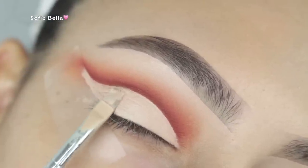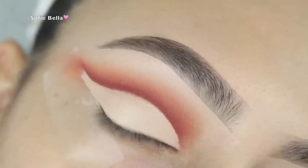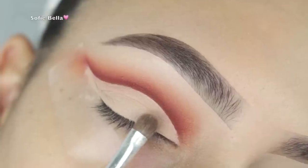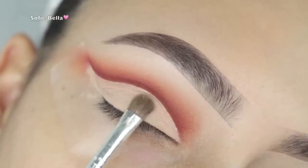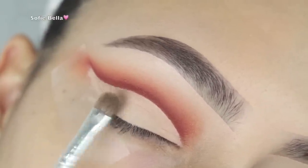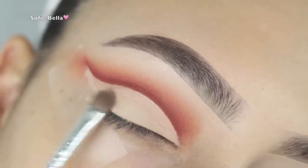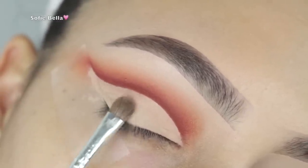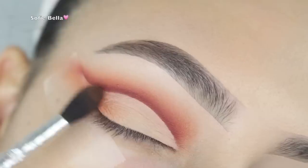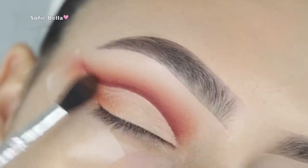Next I'm picking up my Tarte Shape Tape once again and an angled brush that I use to carve my brows — any sharp, precise angled brush or concealer brush will work for this step. I applied a nice even base on my lid and then picked up some translucent powder. I'm using the Huda Beauty Easy Bake Loose Setting Powder and I just lightly set it, because we're going to be applying other shades over top.